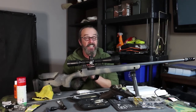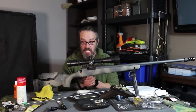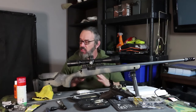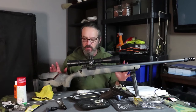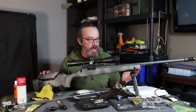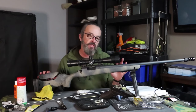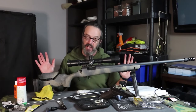Don't forget to click like and subscribe — it helps me out and I can keep doing videos. Probably should talk about the price on this. This whole rifle with everything is about $1,800, maybe $2,000 with the bipod. And it's fantastic — I love it.